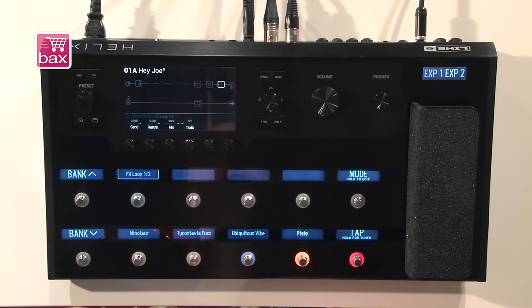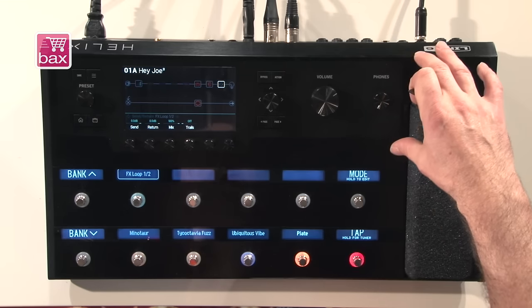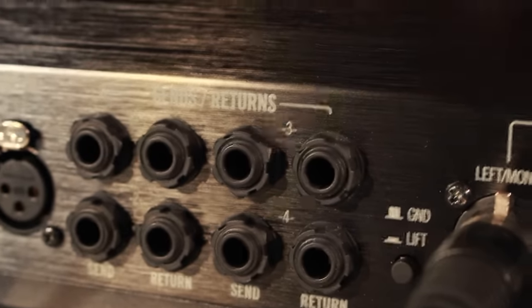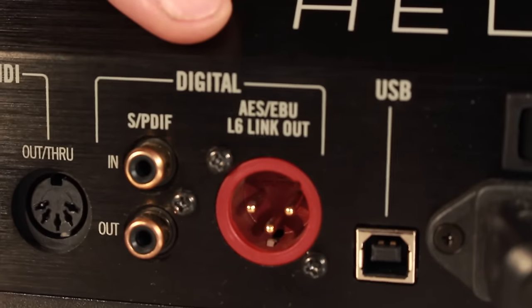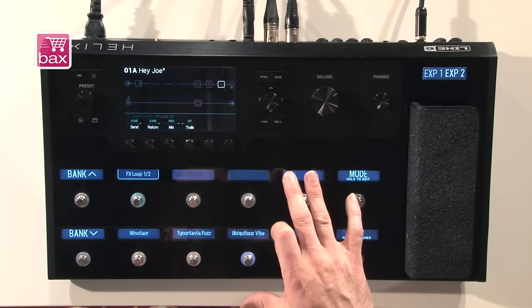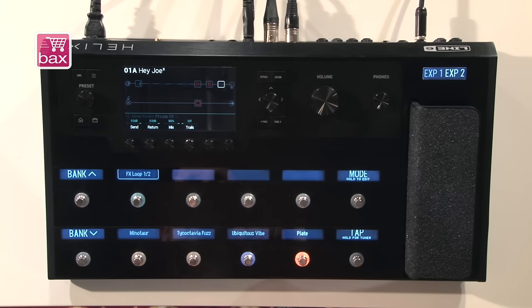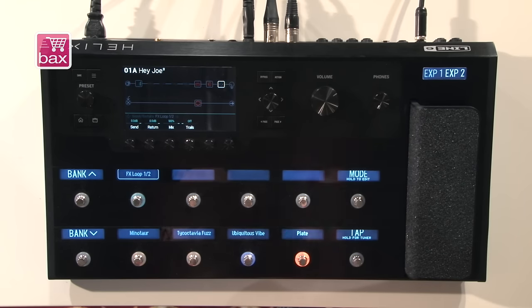In terms of connections, you can connect guitar or bass. There's a microphone input with the same great pre-amp found in the M20D StageScape mixer from Line 6. The actual dynamic range of the guitar input is 123 decibels, which is best in class. There are also effects loops, XLR and quarter-inch outputs, a headphones output, connections for Variax guitars, and AES/EBU and digital S/PDIF output. Plus USB, because you can use Helix as an 8-in/8-out USB audio interface for your recording setup, and MIDI connections for sending messages while switching things on and off.